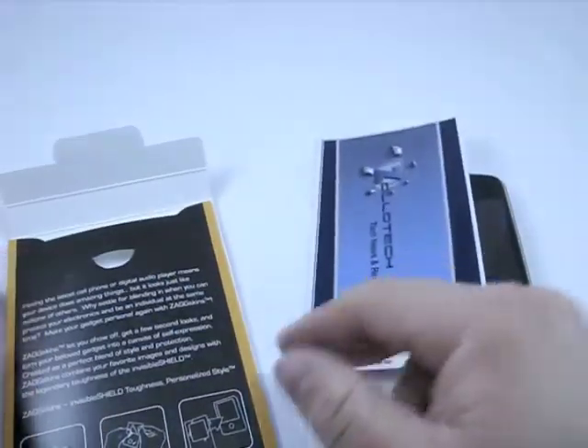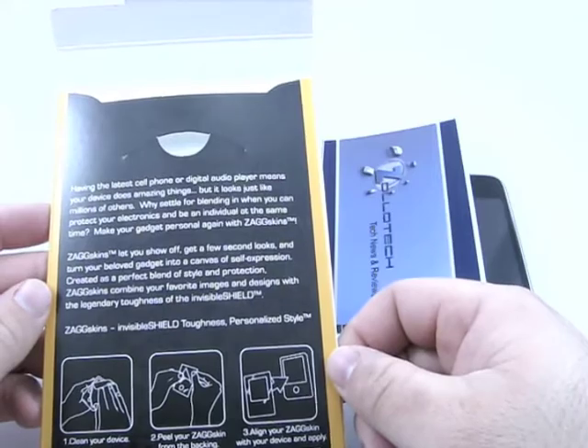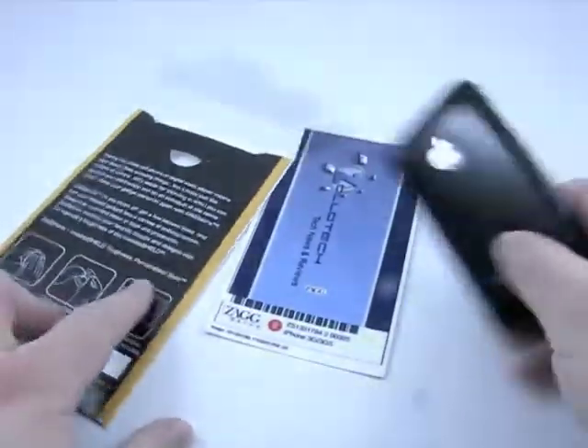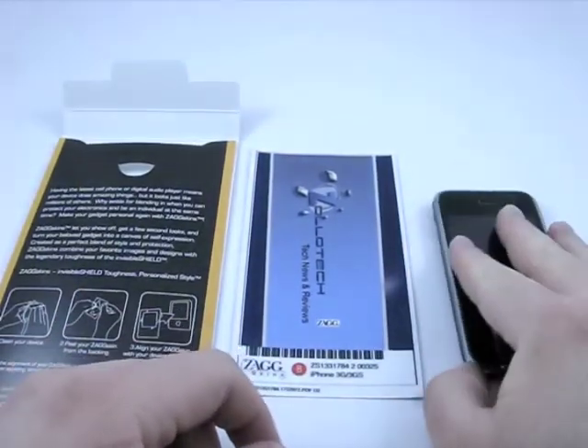I think it's reusable — I don't see it noted on here, but I think you can take it off and put it back on, and you don't need a spray to do it, which is the great thing about it. So let me go ahead and take the Zag skin off the back of this, get it all cleaned up, and get this new Zollotech logo on the back of it.